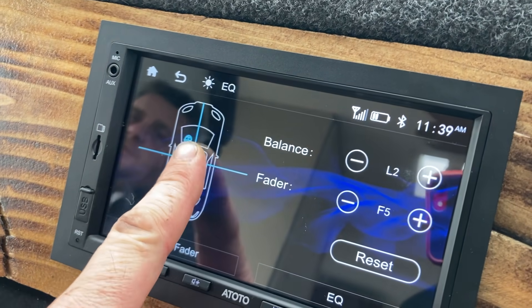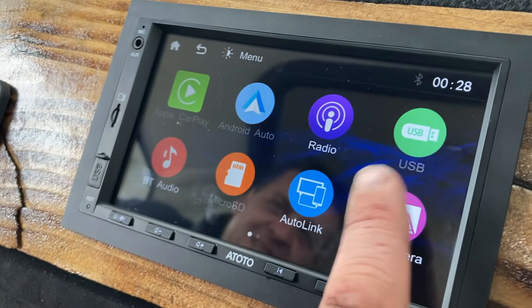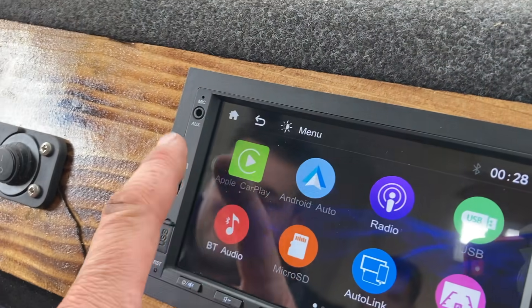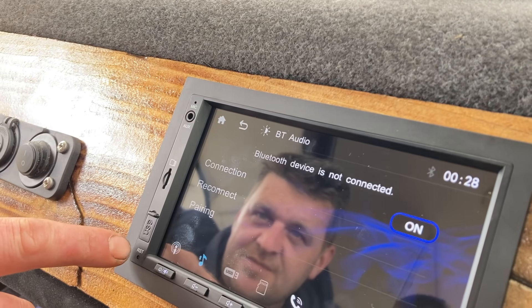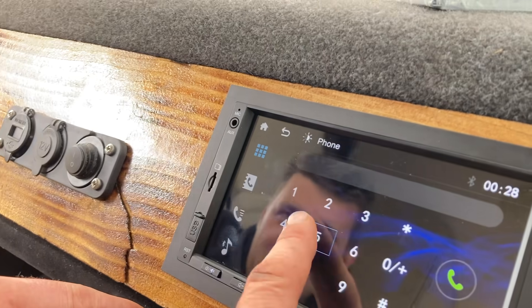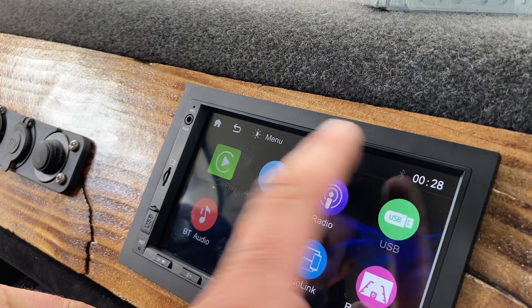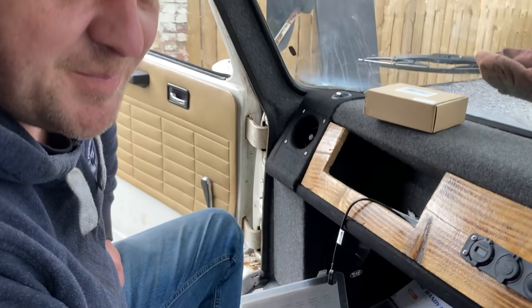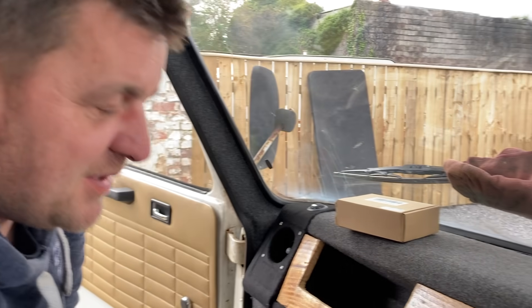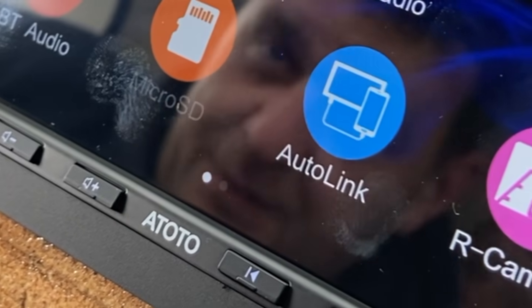The buttons feel really good. The unit has Apple CarPlay which connects via the lead, and Android Auto as well, so it's compatible with both. It has Bluetooth so you can use your phone for calls. There's also a night mode, USB, and more. The last Apple CarPlay unit we fitted was a Sony at 700 pounds, and this doesn't do a lot less for a fraction of the price.